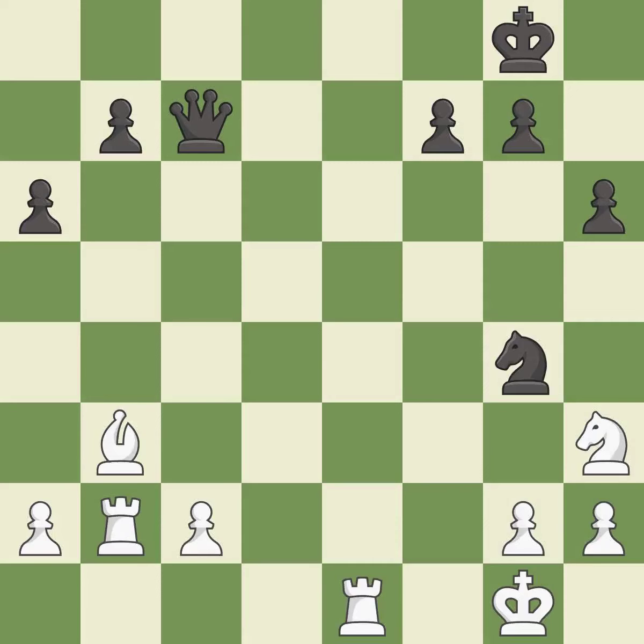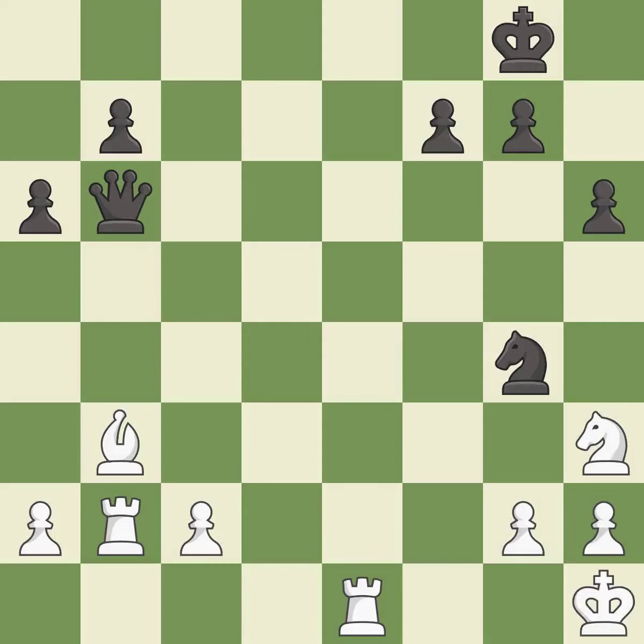Recaptures — it is forced. This is a fair move — it is good. This evades the check from the queen — it is best.